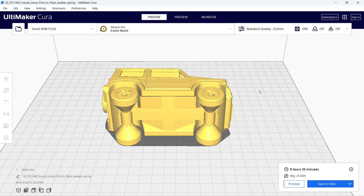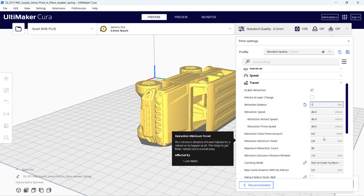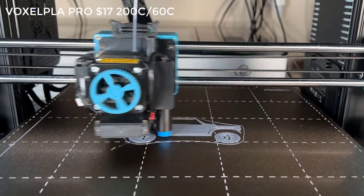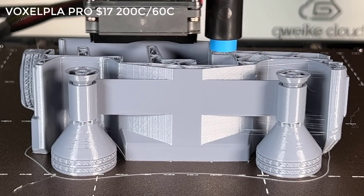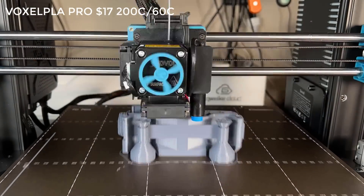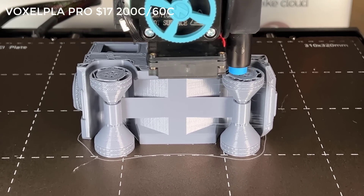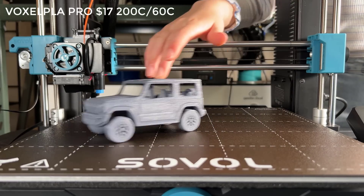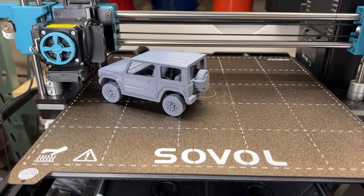Next, I will print a model of a Jeep with Voxel PLA Pro. This PLA Pro is more stiff than regular PLA, but it requires more retraction to avoid stringing. I think the default 0.5mm retraction may not be enough, so I will change it to 1mm. The result is not too bad, but there is a tiny bit of stringing and some missing spots on the wheels. I think I need more time to fine-tune the retraction settings on this filament. Overall, the print looks alright and the wheels can move freely.